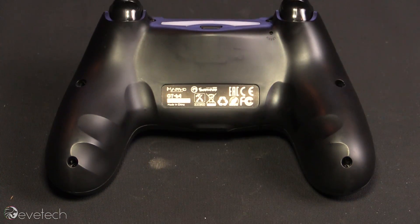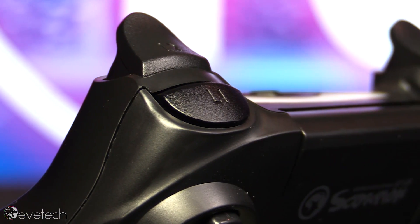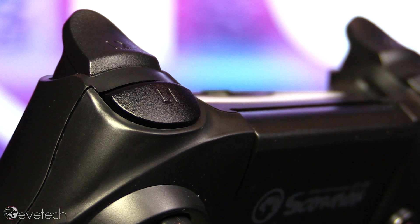Nice little grooves in the bottom, I must say. I played quite a lot of Dirt with this, I had no problems. The triggers were as sensitive as I could have hoped, so I could actually apply throttle throughout the range. So these are proper triggers.